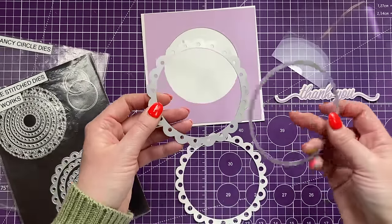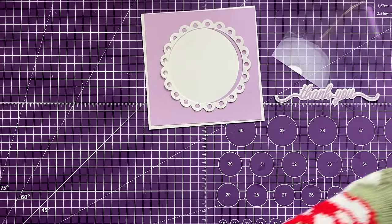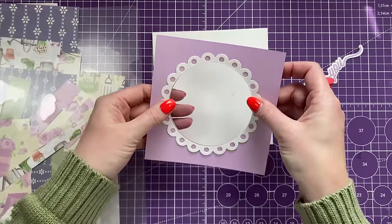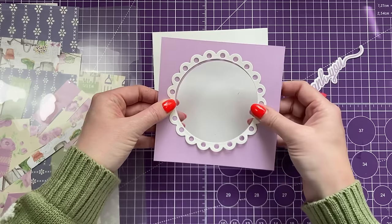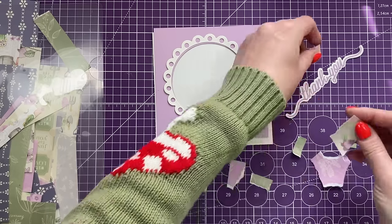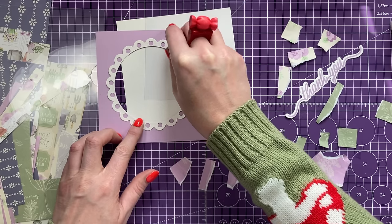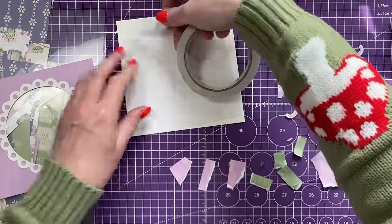I'll run that through my machine. To get the frame I cut the die and the original circle in the middle, giving me this frame. Using the scraps, I haven't prepared them because my idea is to just rip pieces up. I'm going to stick the frame down, add acetate over the top, and literally rip pieces to build up a design using all the same papers from the other cards.